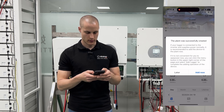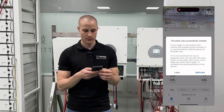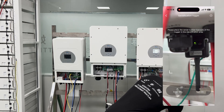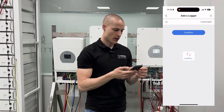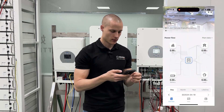Now it shows that our site has been created, but no logger is associated with it yet. So we click on Add now and scan the QR code of the logger. We check the SN to make sure it matches the one on the logger — the last digits should be 884, and if they match, we confirm. The system will then add this logger to our site, and the site setup is complete with the device integrated.